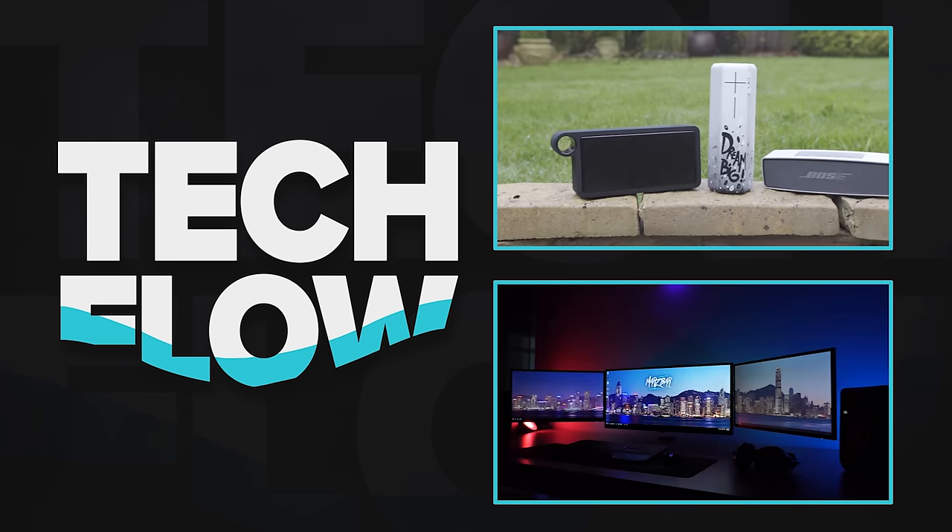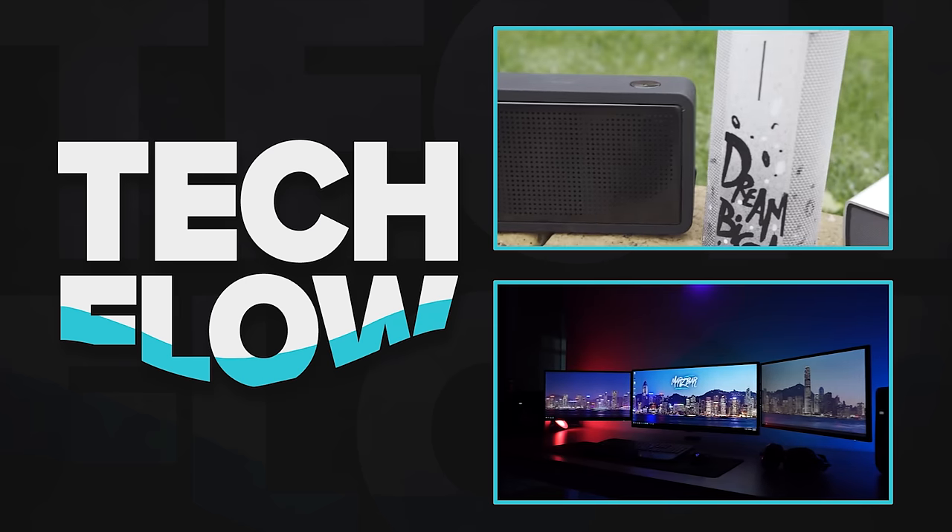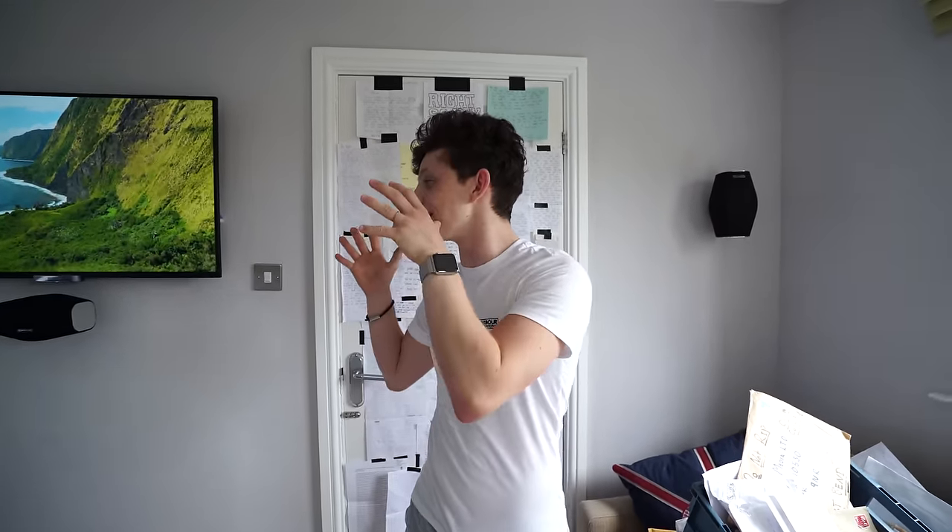If you like this little different video, make sure you drop it a like rating — we'd really appreciate that here at TechFlow. My name's been Alex, you guys have been awesome. Stay awesome, keep smiling and we'll catch you in the next one. Adios. So that is the home network — all the cables were put in by myself when we first moved into this house.